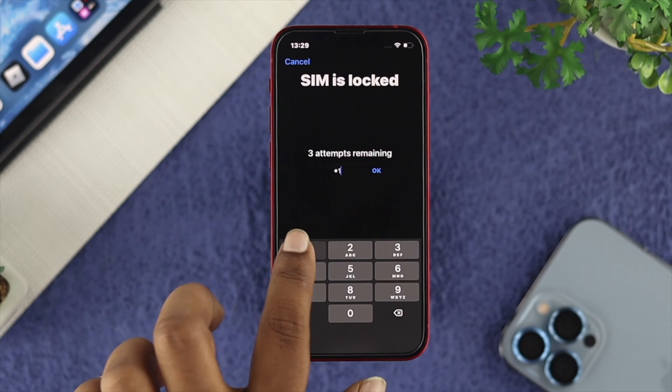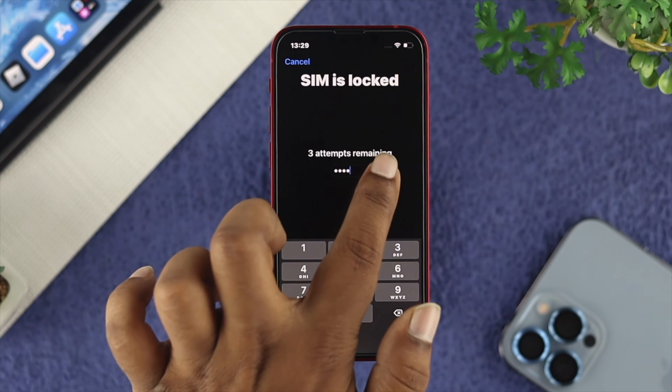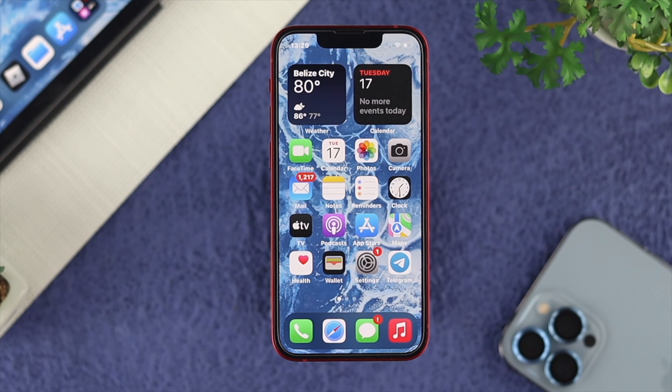Just go ahead and enter the correct PIN for your SIM card. It's now unlocking and your device is unlocked.